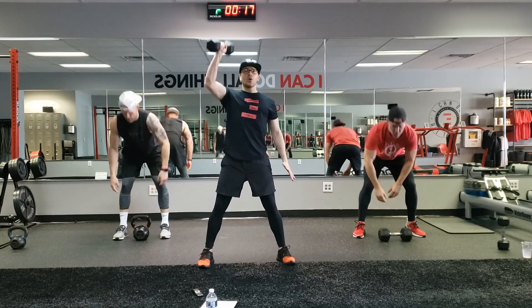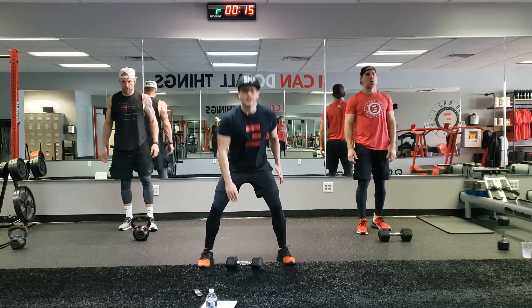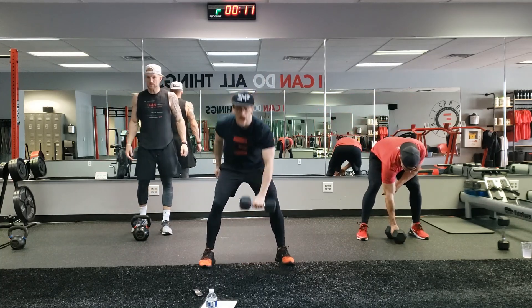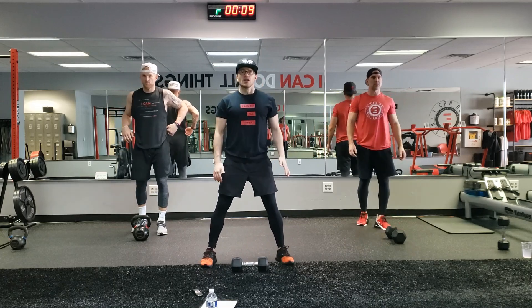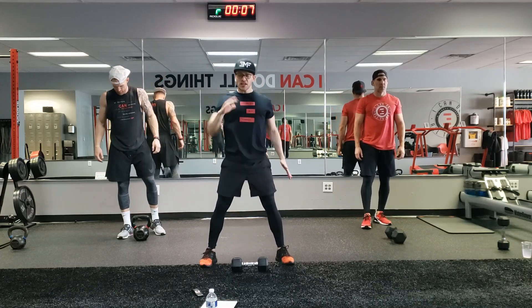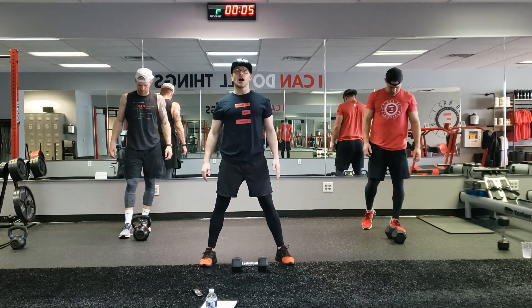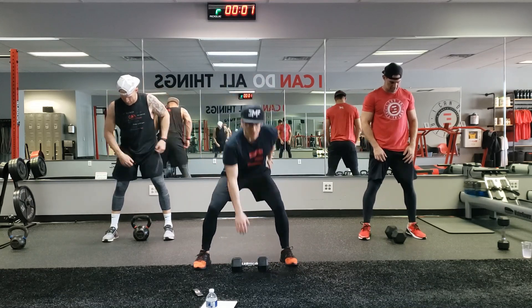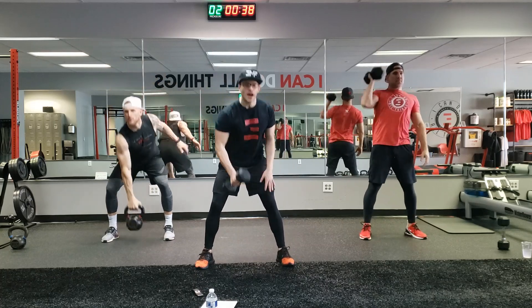Alt clean and press. Tuck that elbow quick, press back down. Take it to the other side, tuck that elbow, press back in. I'm telling you guys, squat down to get this weight. Tuck the elbow quick and then press it up. We're going together in three, two, one. Squat down, press up. Here we go.